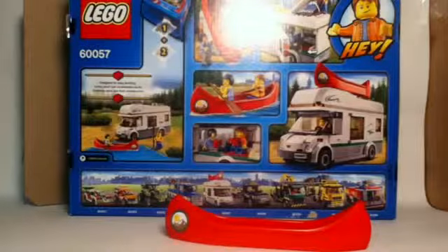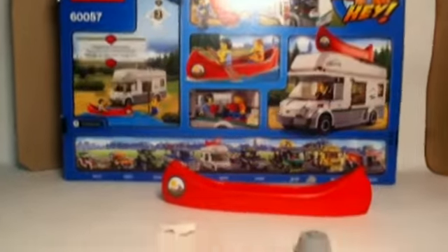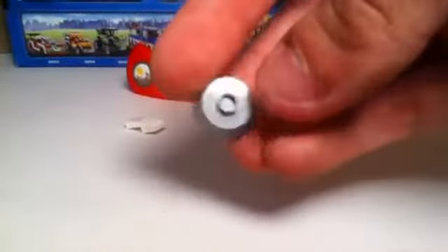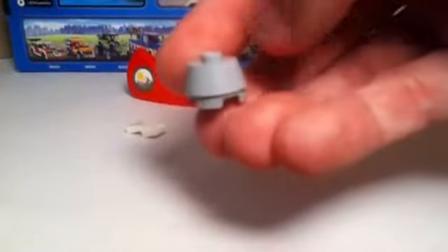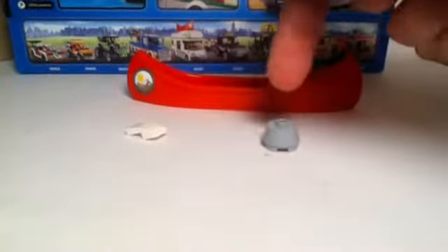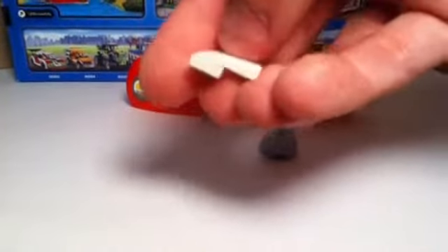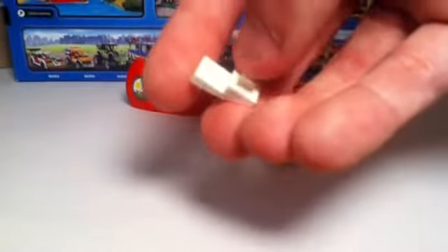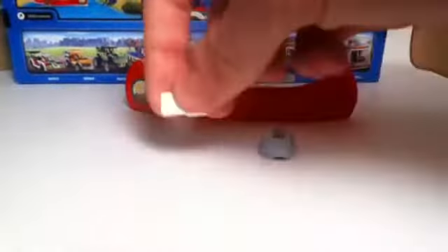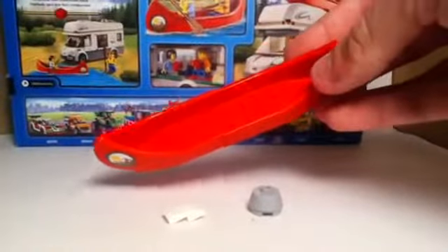In this set we don't get too many new 2014 pieces — a lot of them are from 2013 and before — but I want to highlight a few. First, there's this 2x2 cylinder piece, relatively new from 2013 and more prominently featured in 2014 sets. Next, we have a 1x2 curve piece, a little smaller than the 1x3 and 1x4 versions, found twice in the set and featured on the front of the van.